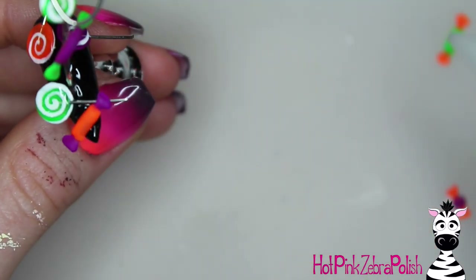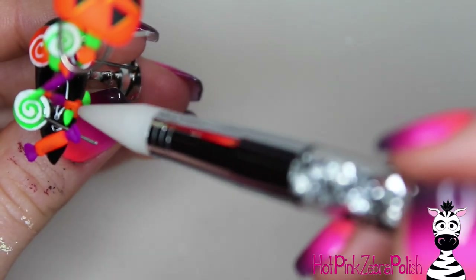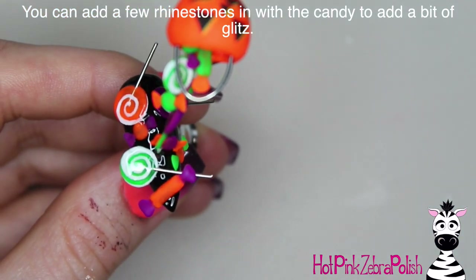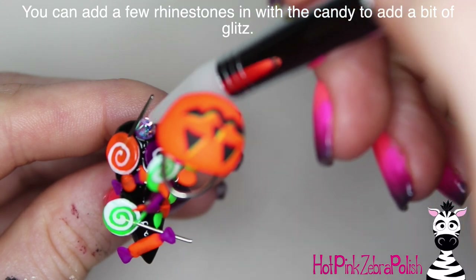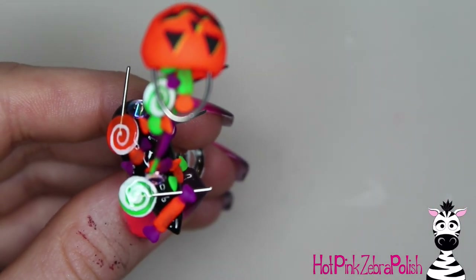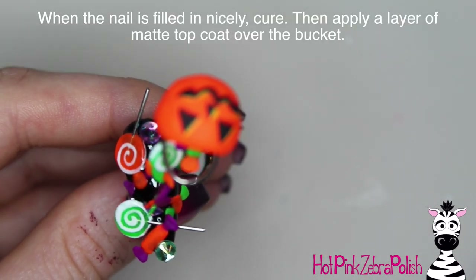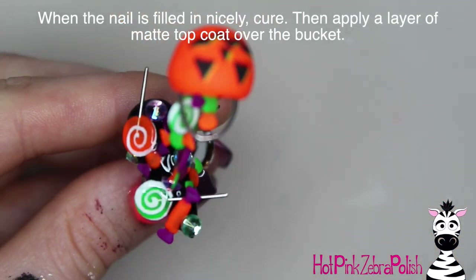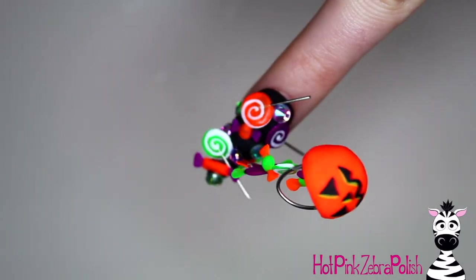Then begin placing all of your little candy pieces — start with the bigger ones like the lollipops, and then fill in with the smaller ones as you go down, so you don't end up without space for a lollipop. After you have all of those candy pieces in place, you can also fill in with a couple of rhinestones here and there to add some extra sparkle and glamour. Try to keep within that color theme of purple, orange, and green — if there was one blue rhinestone in the mix, it would look very strange. Whatever your color theme is, just stay within that.